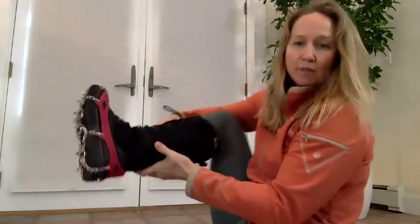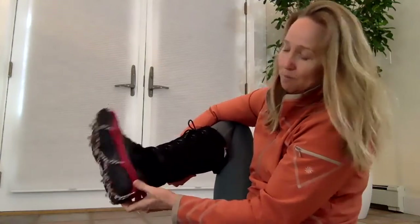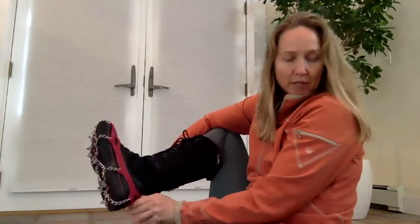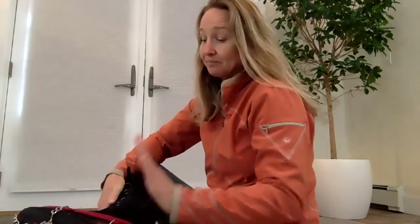When you have them on your boot they should be tight — no dangling or hanging. You can see how the spikes literally stick out. Now they look very significant! When I first tried them I thought, are they really going to work? But they are rock stars, they are champs — I dare you to not like them. They're 70 bucks and you can buy them at REI, Amazon, or pretty much any outdoor store.